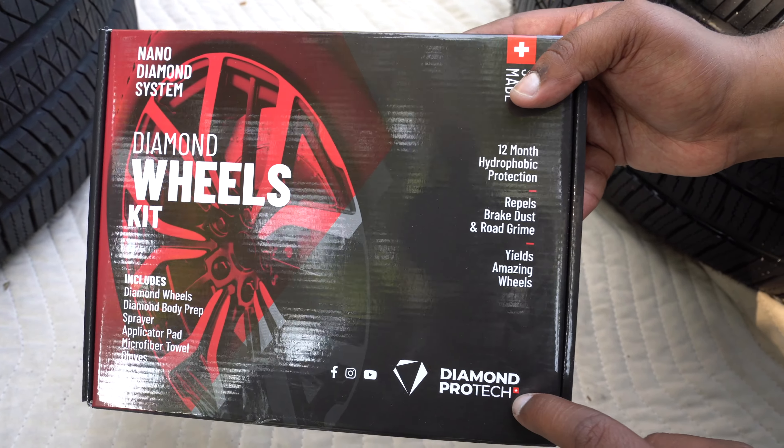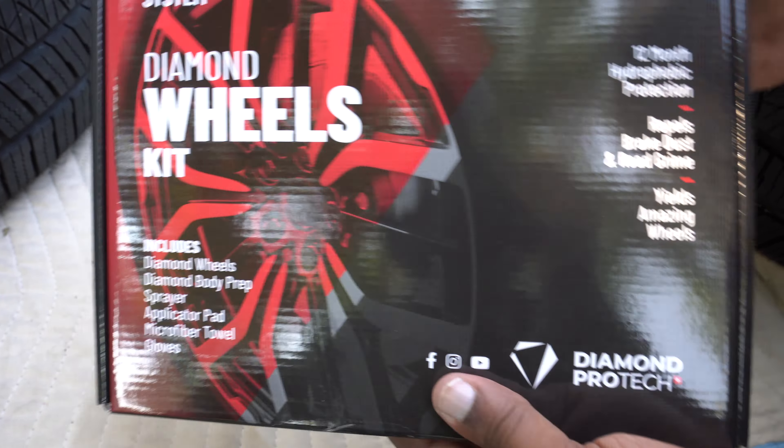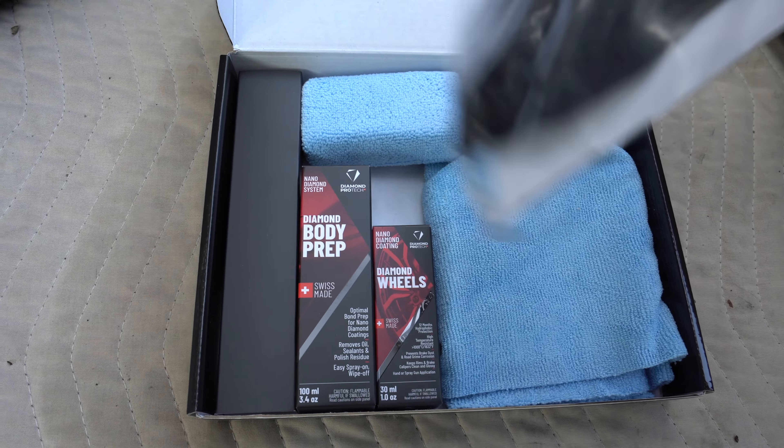Diamond Protac is the company. This is the whole kit. It includes diamond wheel coating, diamond wheel body prep, a sprayer, applicator pad, microfiber towel, and it comes with gloves. Make sure you put gloves on. You open it up — it comes with gloves right here.